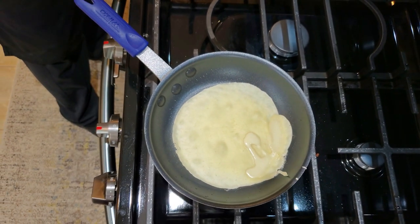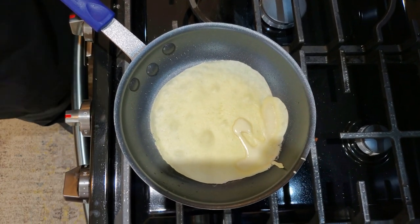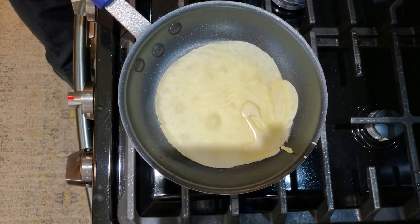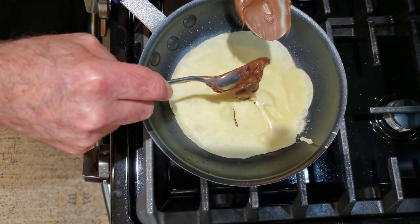Some people flip their crepes — I never flip my crepes, ever. I just let it cook for literally about a minute, minute and a half. At this point, we're going to add some Nutella. You just need about an ounce, maybe an ounce and a half, for a crepe this size.